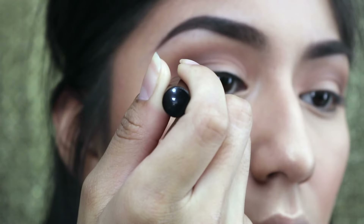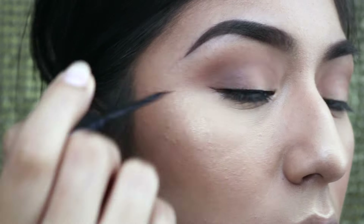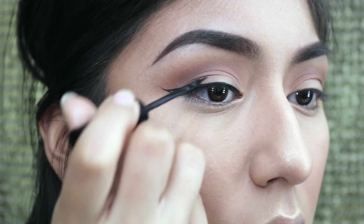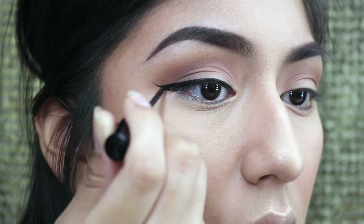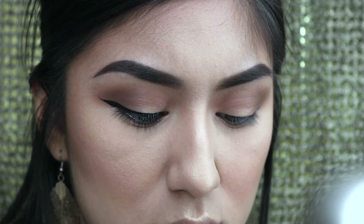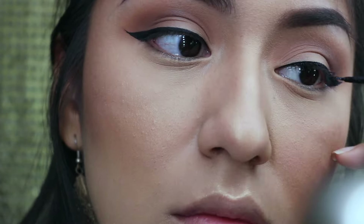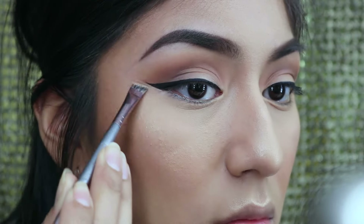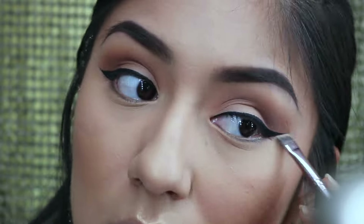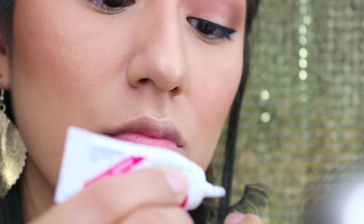Going in with my NYC liquid eyeliner, I'm just going to outline my eye. I'll have to do a wing tutorial soon, but all I do is create the wing and fill the rest in. Luckily I didn't mess up too bad on my first try this time. Once I've finished the wing eyeliner, I'm going to grab the same angled brush and concealer I used to clean up my eyebrows and clean up the wing. The good thing about this eyeliner is it's not waterproof, so it's very easy to clean up — though it probably won't last as long.